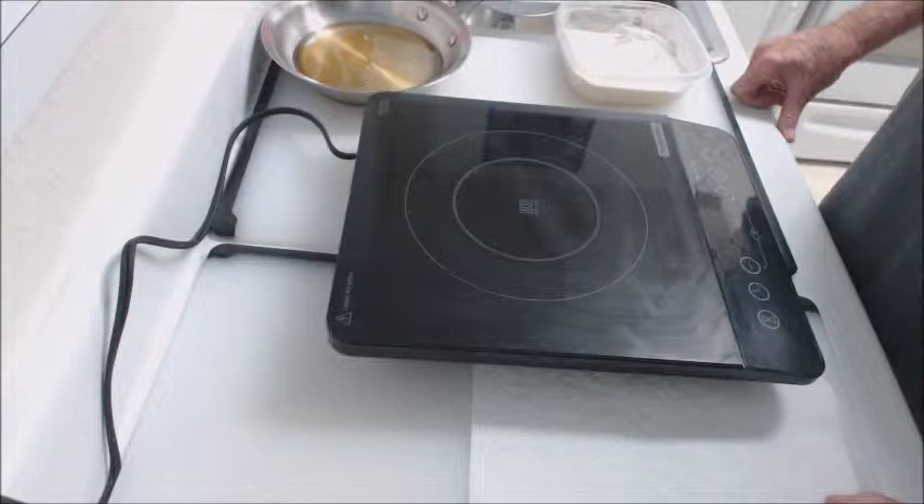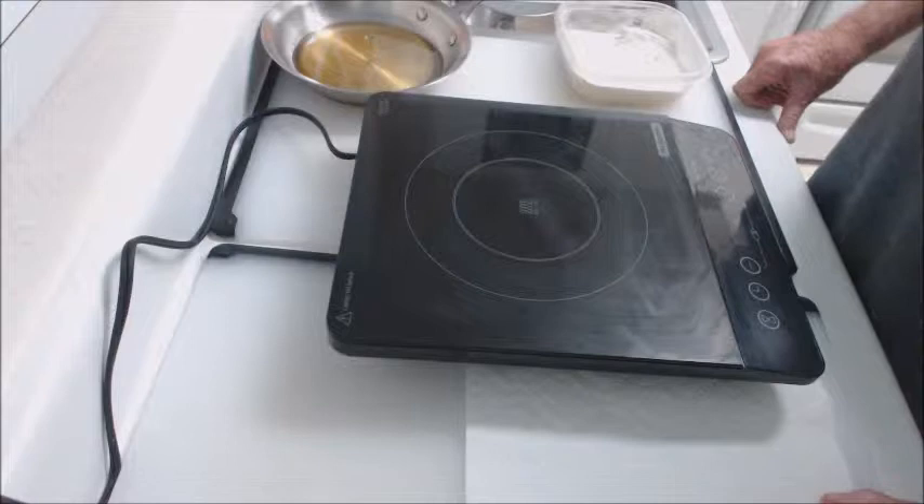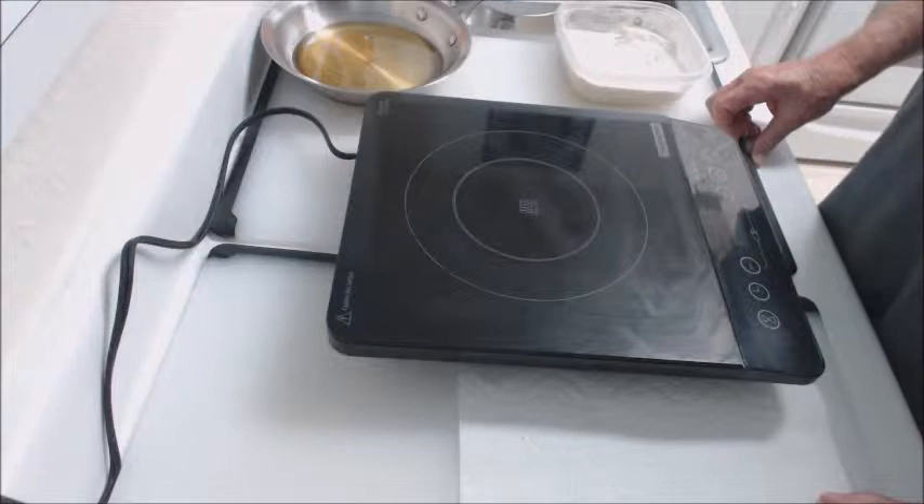This is Fred Bullock's instructions on cooking on induction cookware. This is a new type of cookware of which I am extremely proud. It is very easy to cook on, it's very portable, and you can take it most anywhere you want to go. It plugs into a regular 110 outlet.